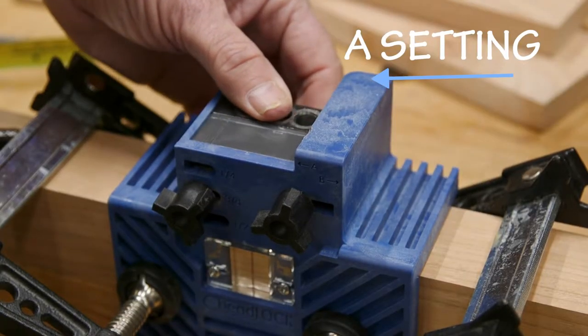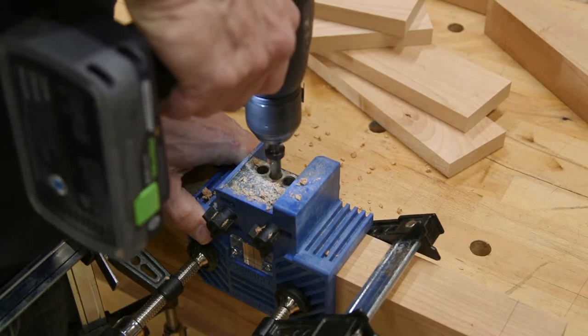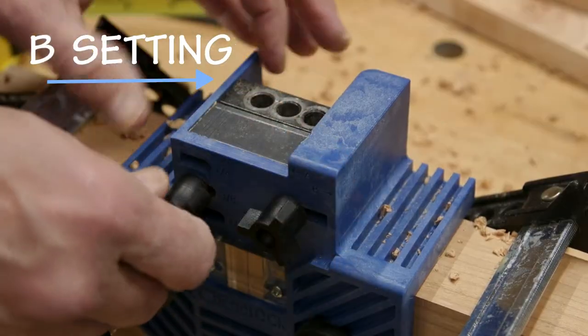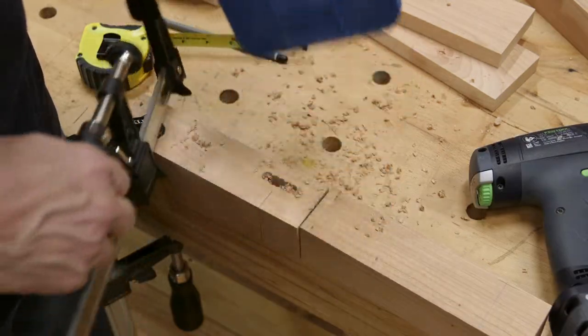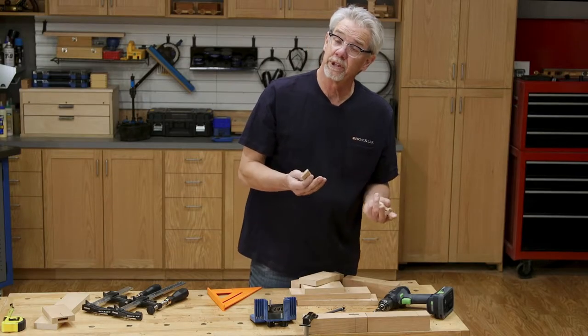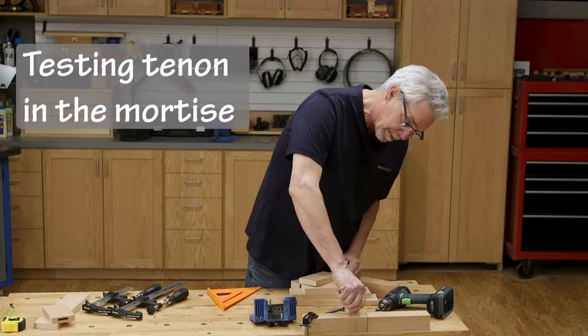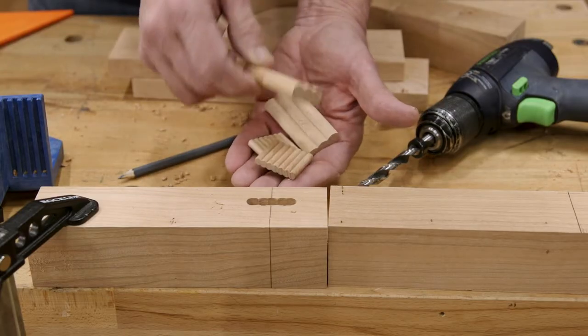With that done, I put the jig spacer to its A setting and drill three holes. Go slowly and lift a bit to get rid of the wood dust. Change the guide to the B setting and drill the remaining two holes and remove the jig. It looks like I drilled this mortise very accurately, but what if the jig had moved? I always like to test each mortise as I make them. This fits well.